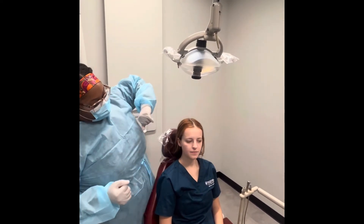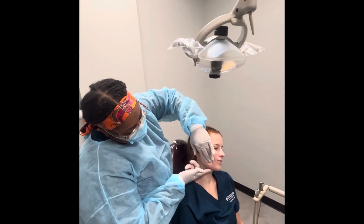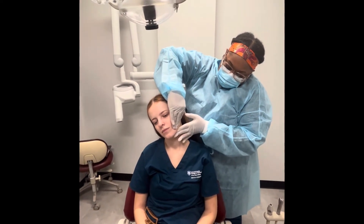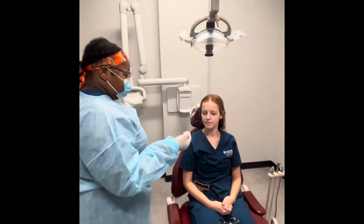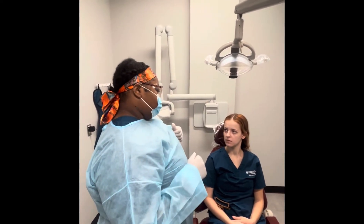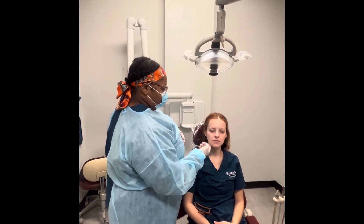And now I'll be visually palpating your submandibular lymph node. I'm just going to have you tilt your chin over just a little bit. Then I'm going to do your submental — visually examining and palpating your submental. I'm going to have you put your tongue to the roof of your mouth.